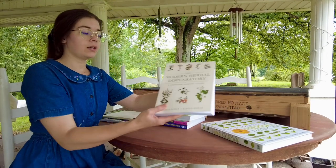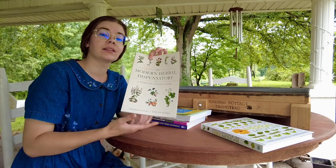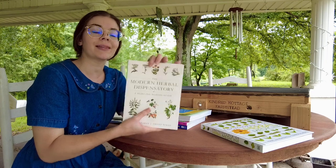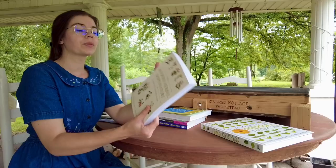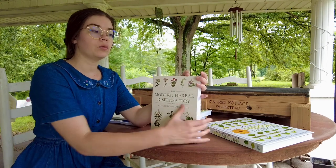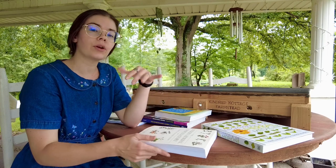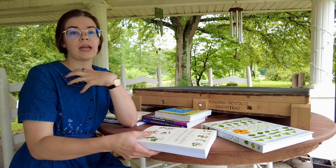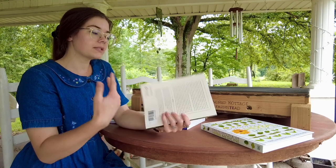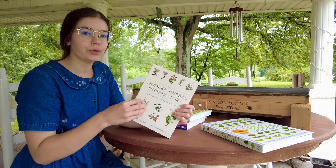We have the Modern Herbal Dispensatory — I actually did not realize it was 'dispensatory' at first; I thought it was 'dispensary,' and even after I'd already gotten the book and read it, I only realized in preparing to make this video that it is 'dispensatory.' Did not know that was a word — now I know! But this is really focused on the actual medicine making. It goes way in depth into the process, a lot of the terms around energetics, and how to refer to different effects that the herbs have on the body. It is a lot more science-forward and has some recipes in there as well. It is a very comprehensive guide for medicinal herbs.